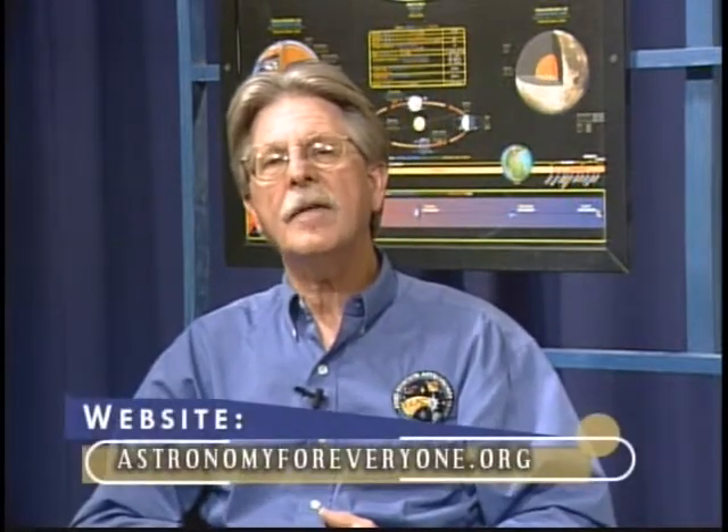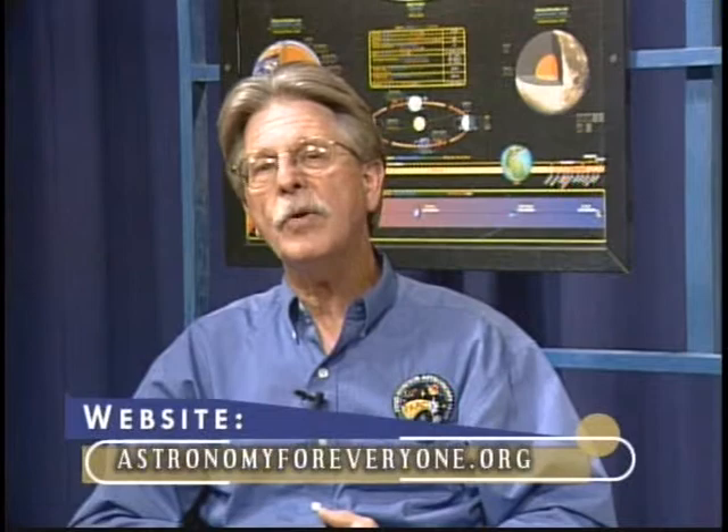All right, interesting. Well, what we're going to do right now is take a short break. We've got the actual solar eclipse viewing coming up in the second half. If you'd like more information, you can visit our website — the address is at the bottom of the screen — and right after this break for term of the month, we'll be back with more solar eclipse viewing.